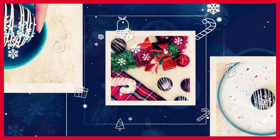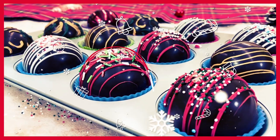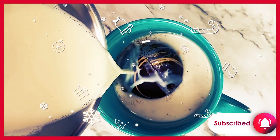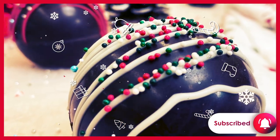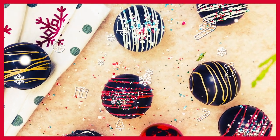Welcome back to the McCall's Baking Channel. Today we will be showing you how to make this season's hottest dessert trend: hot cocoa bombs. Hot cocoa bombs are the perfect treat to enjoy on a cold winter's day, and they also make wonderful gifts. Let's get started making these rich, chocolatey, beautiful confections.